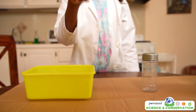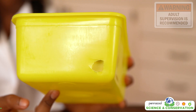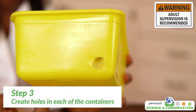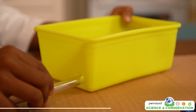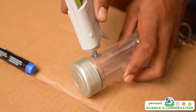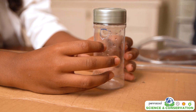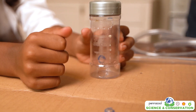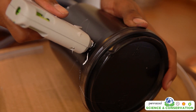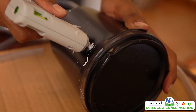Next, we are going to make the containers where the rainwater will be collected, filtrated, and stored. Take your rectangle container and make a hole on the side at the bottom. Make sure that this hole is big enough for the plastic tubing to fit through. Next, take one of the round containers and make a small hole near the top of the container, and do the same on the opposite side but this hole will be at the bottom. The next round container gets a hole at the top of that container.